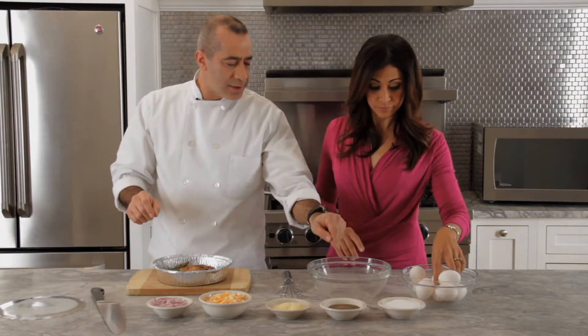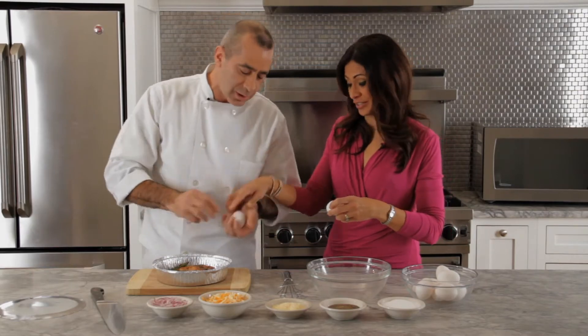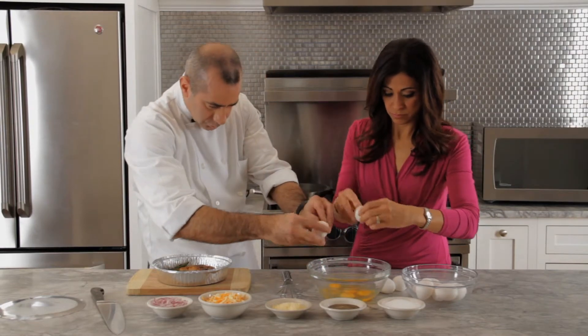You're going to start with beating about six eggs — put them right in here. Six eggs? It's six eggs — or seven, whatever you want. You've got to help me with this. All right, I'll help you out. Let's go. How many is that? Four so far.